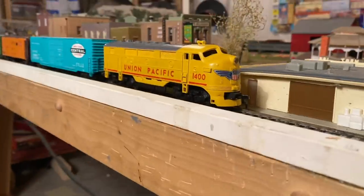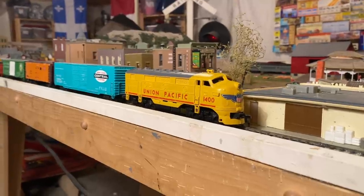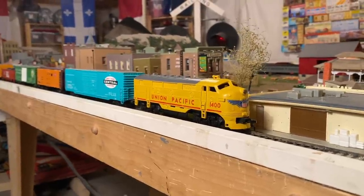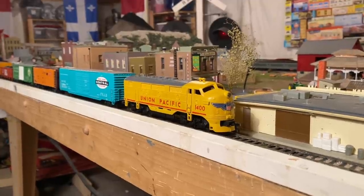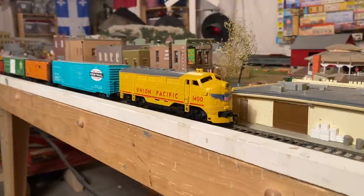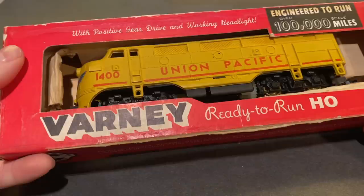Wow. I'm overall very happy with how that turned out. It's a little bit loud, but as I was saying, these older engines usually are that way — they're never going to be perfect just because of how they were built, but it's running consistently and at a good speed, which is really what matters. No complaints there. An engine which has apparently been sitting in a hobby shop for 60 years now ripping around the layout — I think that's pretty awesome. Anyway, I hope you all enjoyed, and with that I'd like to thank you all so much for watching. Thank you.